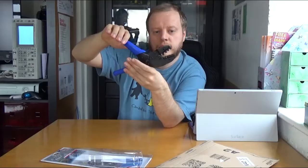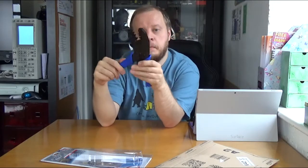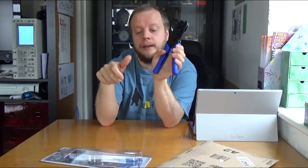One more squeeze and out it comes, so this should be quite handy for me — maybe you'll see this get used. There's already a cable on the 3D printer that's loose, so it'll be handy for that.